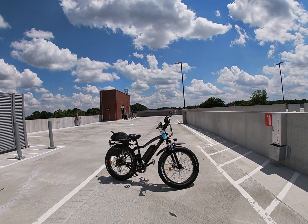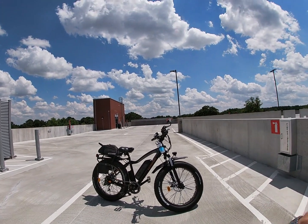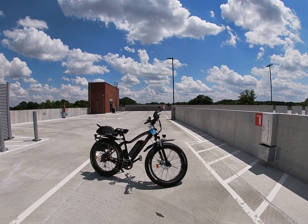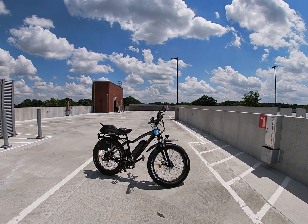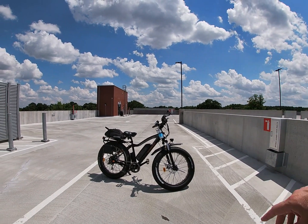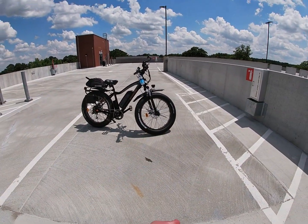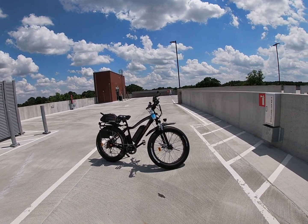The only e-bike I know anything about is the Rad Rover because that's the one I own, so it's just a listing of other places to look. Right now e-bikes are pretty scarce — there's usually a waiting list of a couple of months — so you might be able to peruse those websites and find some available right now. Let me know what else you think I should add to the website to make it actually useful.